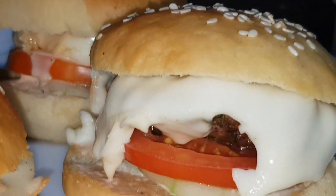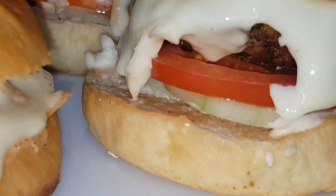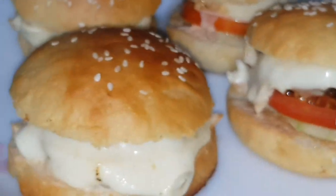Hi guys! Assalamualaikum! This is Bichu Fahima here. Welcome back to my channel. In this video, I am going to eat eggless burger.